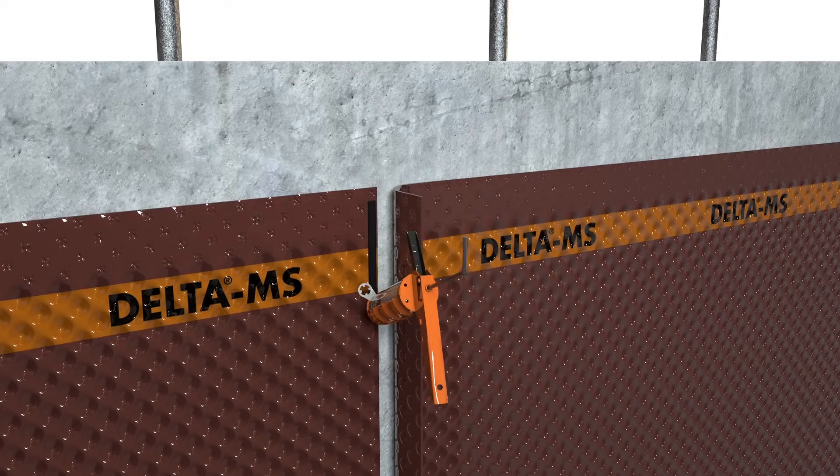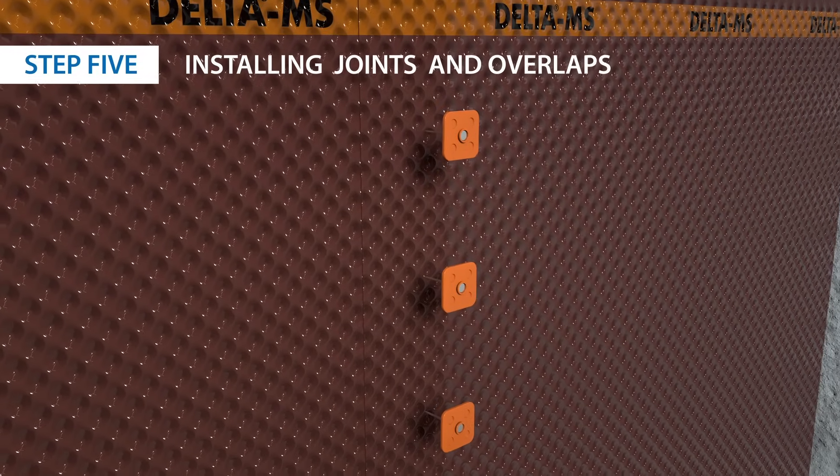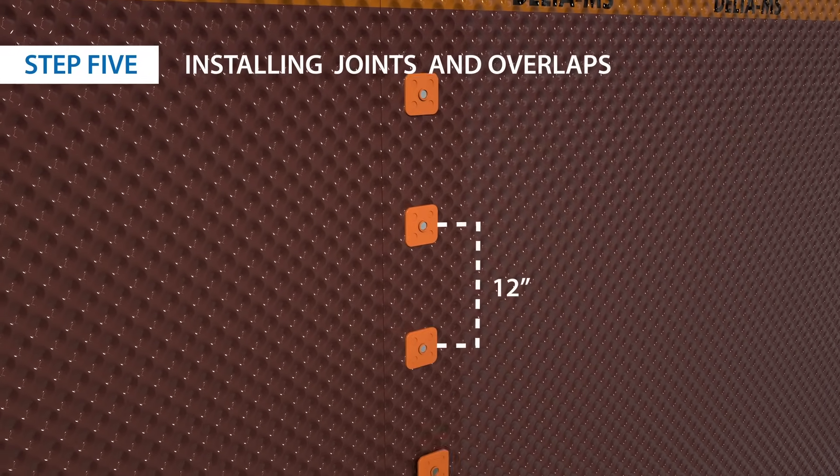For vertical joints, place a bead of sealant in the overlap. Install delta fasteners along the length of the joint 12 inches apart with a 6 inch overlap.